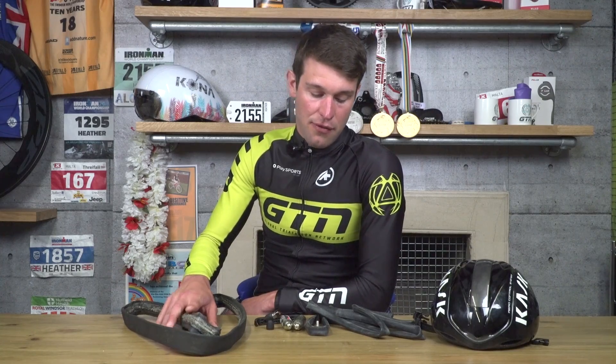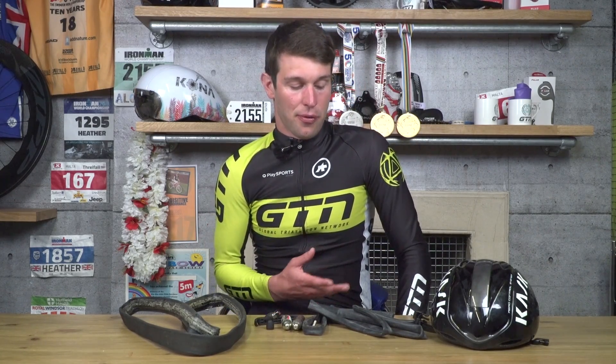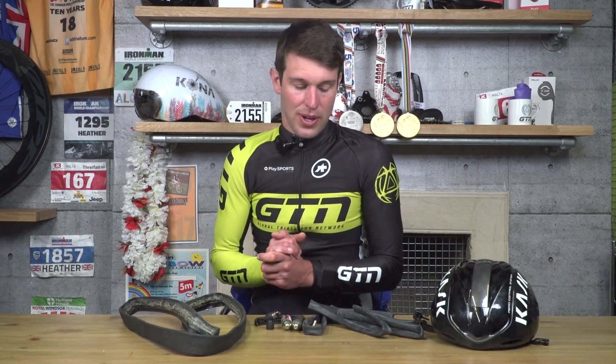I'll definitely be interested to try repairing a tubular tyre more in the future. For me personally, I really like clincher tyres, particularly when I'm travelling for racing — if I'm away for a few weeks before a race, I can ride a set of training tyres and then quickly change over to race tyres just before. That's not so easy with a tubular wheel set. So, clincher tyre for me, but the results were really interesting. If you haven't done so already, you can subscribe to GTN, and there are links to more videos on clincher tyre repair and flat versus clipless pedals below.